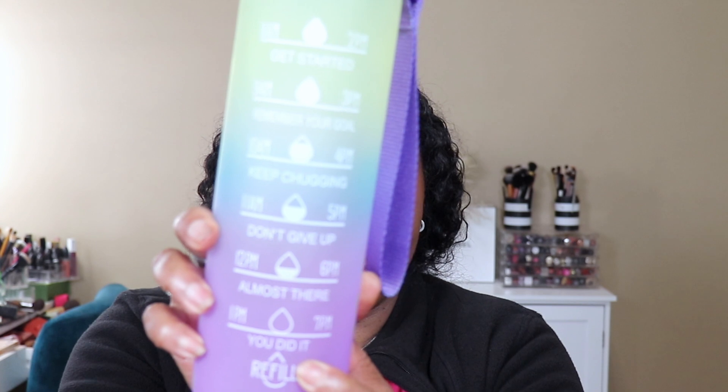It says: at 9 p.m. remember your goal, at 10 keep chugging, at 11 don't give up, at 12 almost there, and at 7 p.m. you did it! This is really soft — it doesn't feel like plastic even though I know it is. It's got some kind of coating and it comes with a sippy straw that you can cover up.